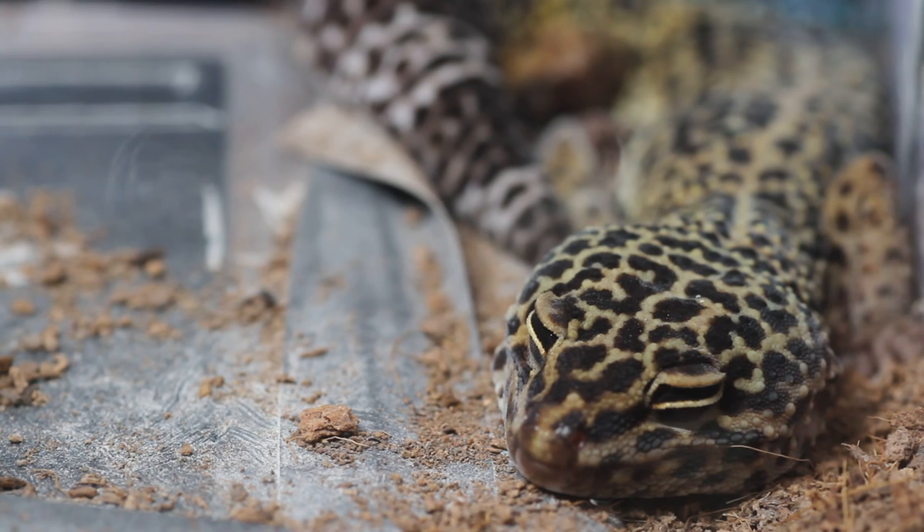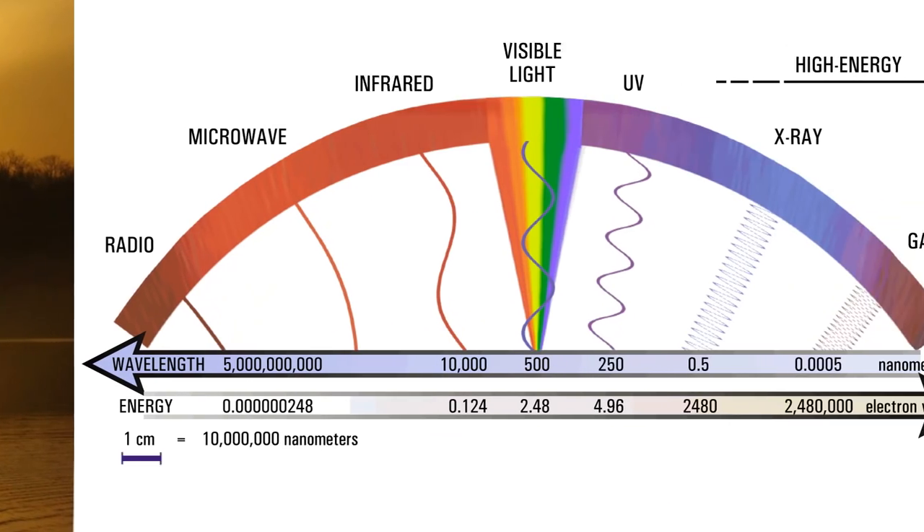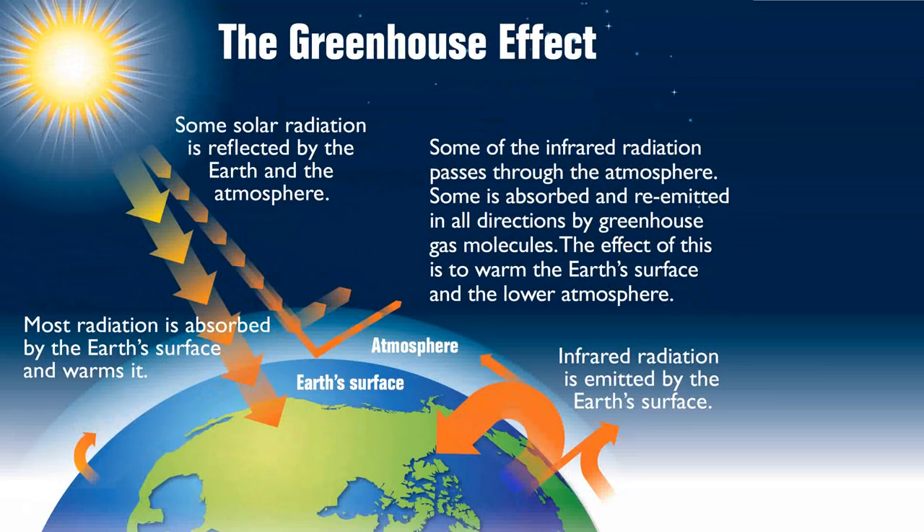We'll start with the main source of light and heat: the sun. The sun produces all of the wavelengths of light from x-ray to microwave, but thankfully most of the harmful wavelengths are blocked by Earth's atmosphere. UVA, UVB, visible light, and short and long infrared wavelengths all reach Earth and play pretty important roles.